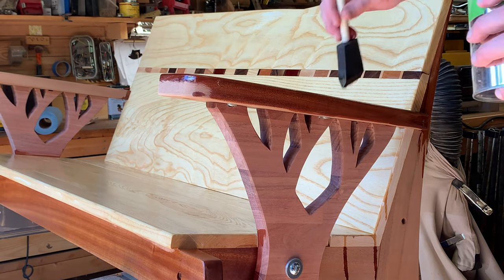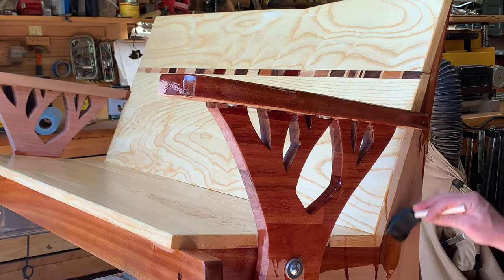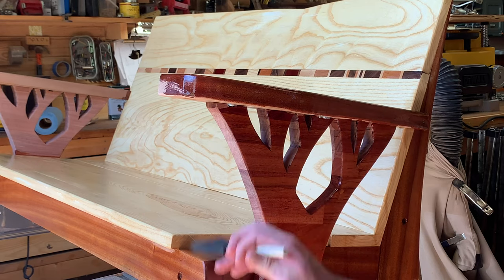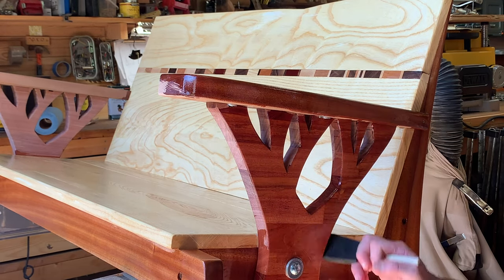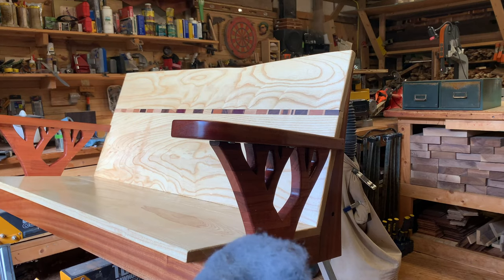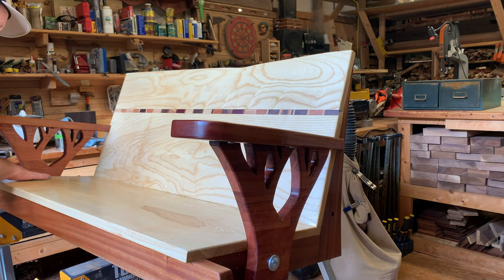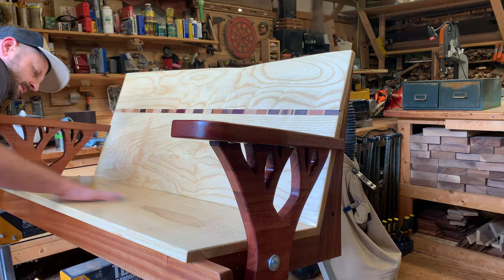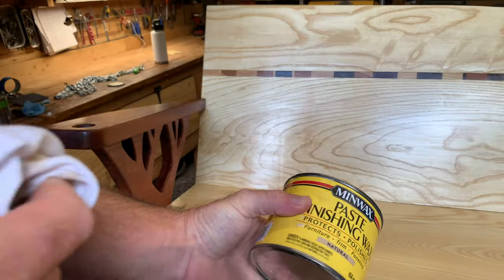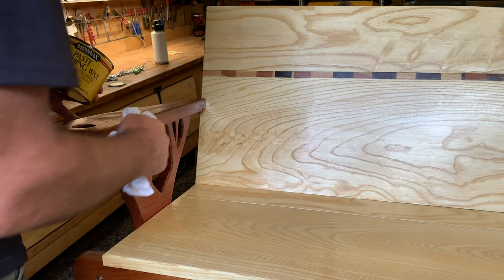What I'll do is apply a pretty liberal amount, let it sit for 10 minutes, and then wipe it all off. By doing this, you're going to get good saturation and a nice smooth finish. I applied three coats and used steel wool in between each one. Finally, I applied a hard wax and buffed everything out.